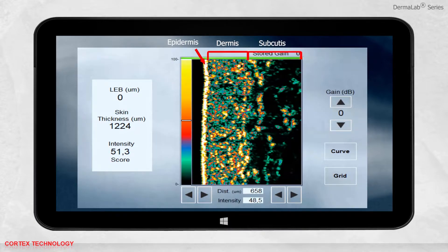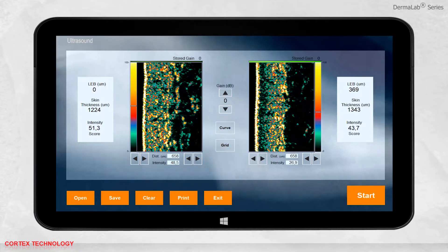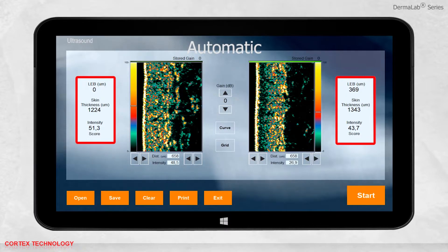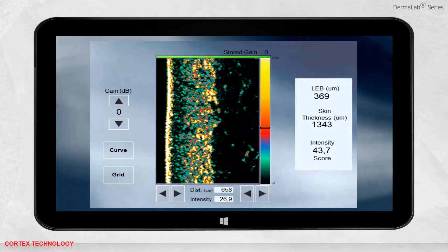The subcutaneous fat and muscle fibers will return a low-level reflection, to a max depth of 3.4 millimeters. A second image may be recorded or retrieved from memory to be displayed in the other window. The two images displayed represent the forearm skin of a 20 and 60 year old respectively. The Dermalab features both automatic and manual measurements. Automatic measurements include skin thickness presented in micrometers and average reflection strength of the dermis represented as the intensity score.